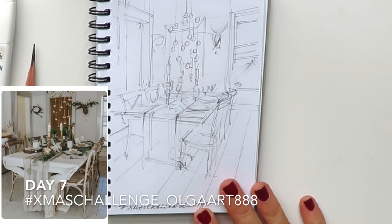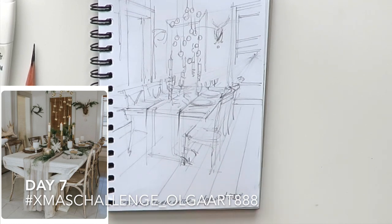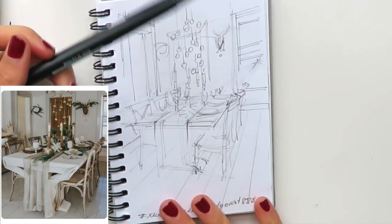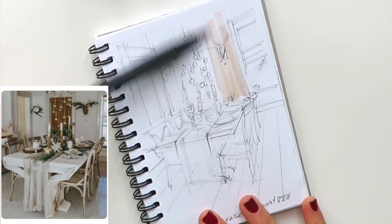Welcome to the final day of my Christmas challenge, Olga Art 888. Today we're going to draw this amazing Scandinavian interior. As you know if you're following this live stream, I love to start with the lightest color in the scene.